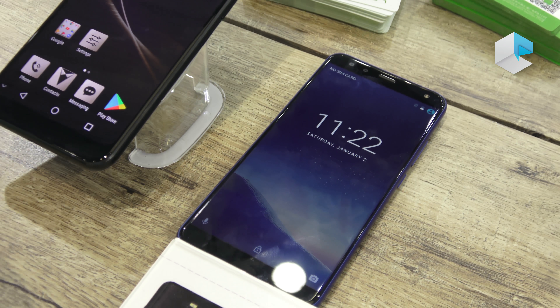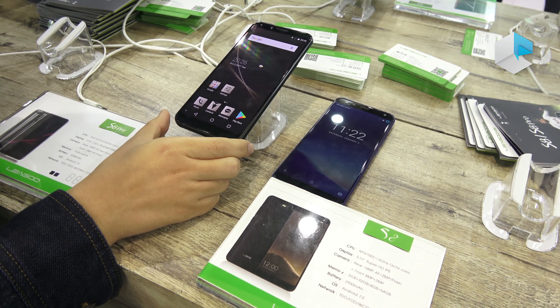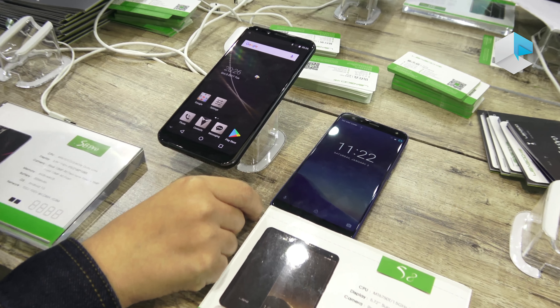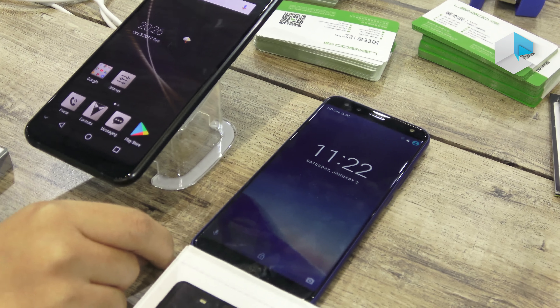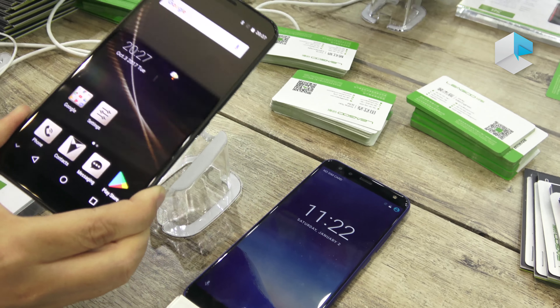The chipsets are also different. The S8 Pro uses the MT6757T clocked at 2.6 GHz octa-core, while the S8 uses the MT6753 clocked at 1.5 GHz octa-core. Another very obvious difference: the S8 Pro has three cameras.